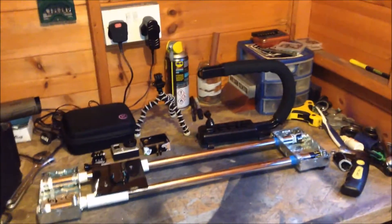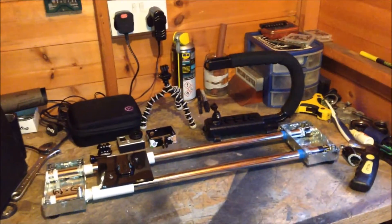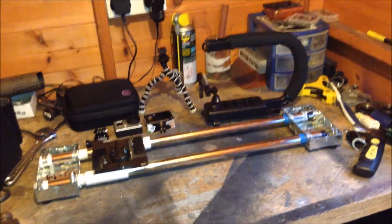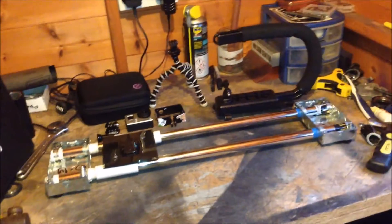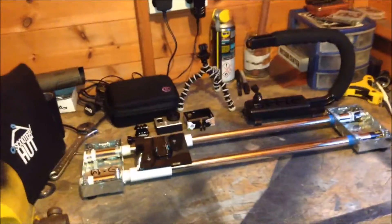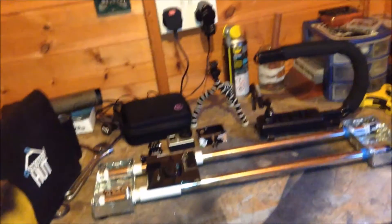Alright guys, I haven't actually been asked this question yet, but I thought I'd just show you a rundown of all the camera equipment that I use for making my edits — not the editing part, just filming and getting all the clips that I need.